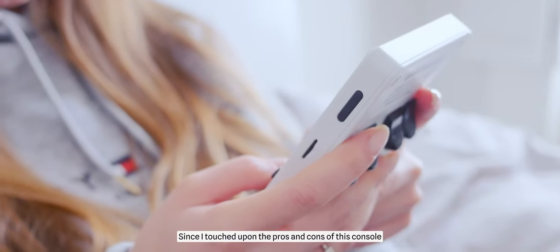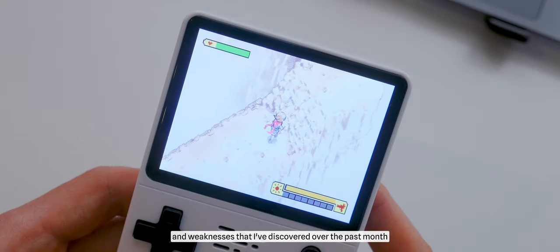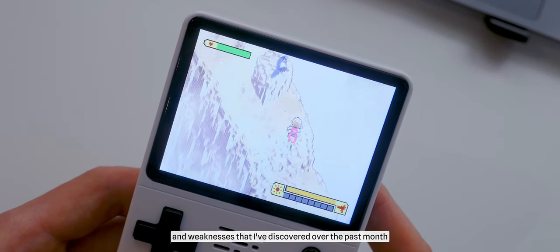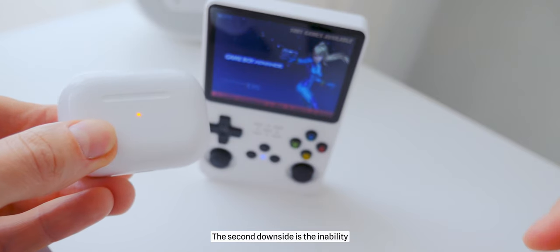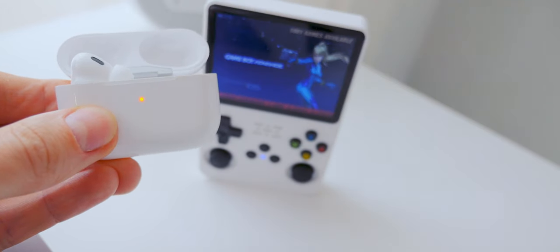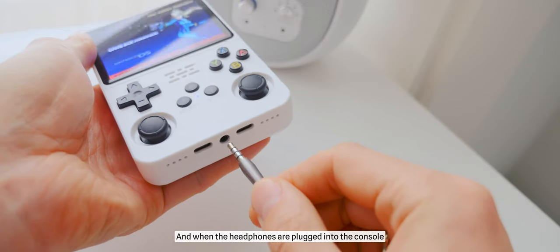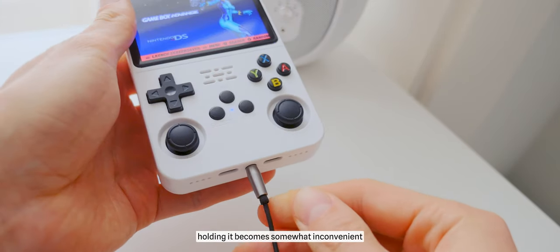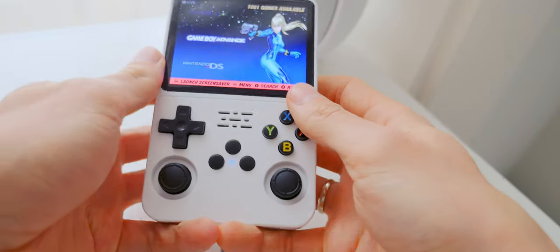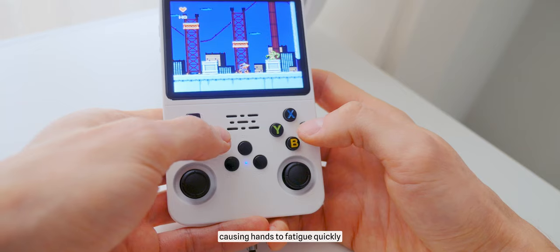Since I've touched upon pros and cons, let me tell you about other strengths and weaknesses I've discovered over the past month. The second downside is the inability to connect wireless headphones — you need to carry another set besides AirPods. And when the headphones are plugged into the console, holding it becomes somewhat inconvenient, as the headphone jack slightly hinders fingers, causing hands to fatigue quickly.